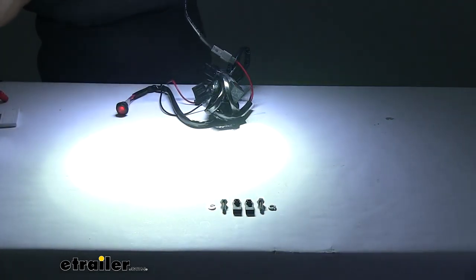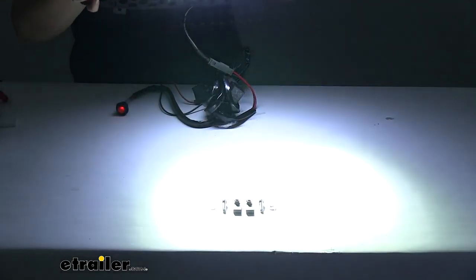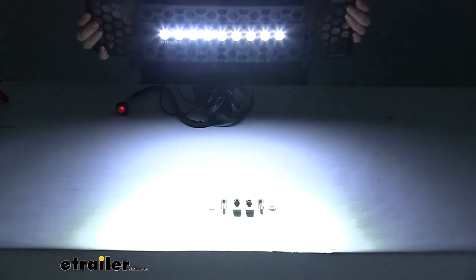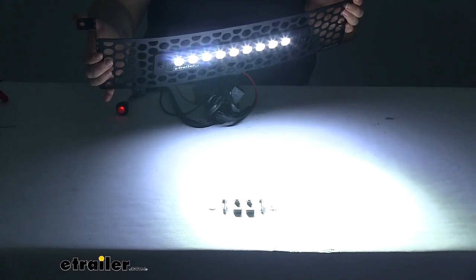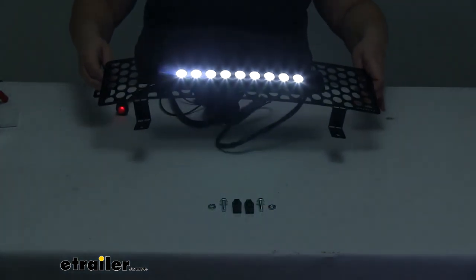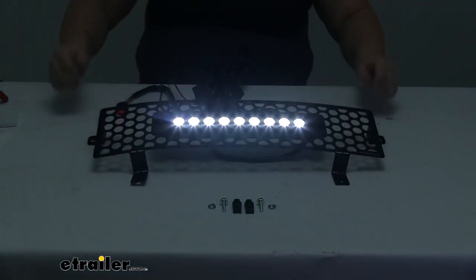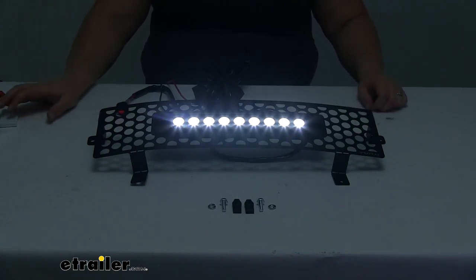This is something that's going to be more for off-road use. You don't want to have this on on the highway or else you'll be blinding everybody. But it does look pretty cool — it gives you a lot of light. The output for this is going to be 3,600 lumens, so definitely a very bright light to light up the night. It's even illuminating my whole studio here with it pointed straight up — a really nice bright light.